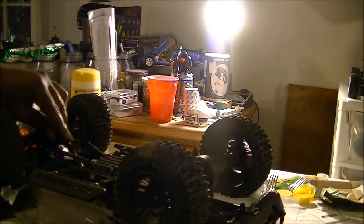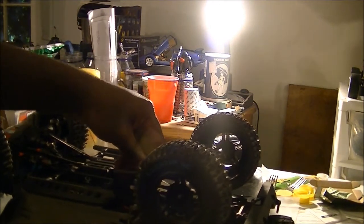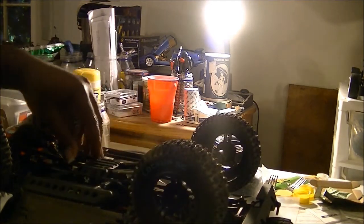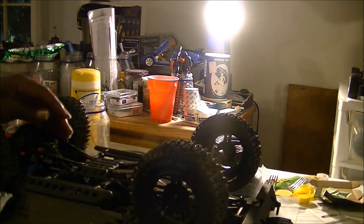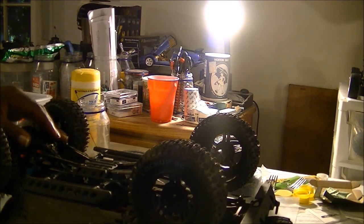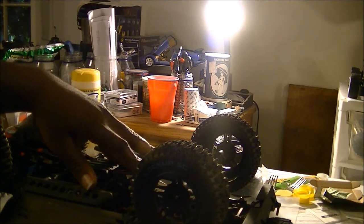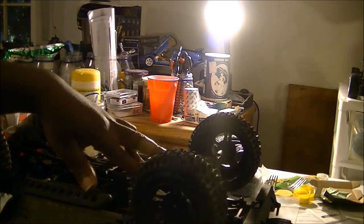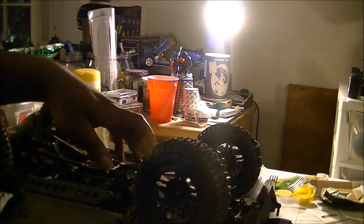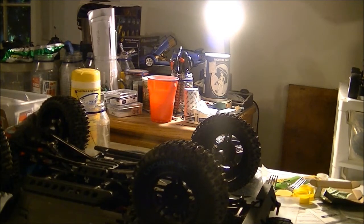Another thing I should do is see if I can change the angles on the axle. I can't do much about the front, but actually maybe I can. This one is 106 millimeters — I could change that out for something like a straight 100 millimeters. Good thing is, if I change that out, it will make all my links black again.